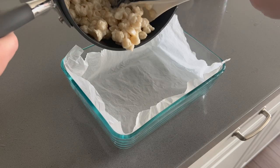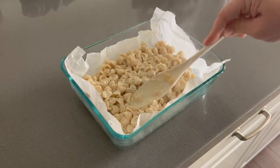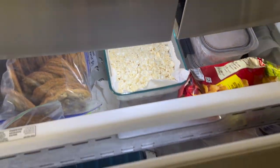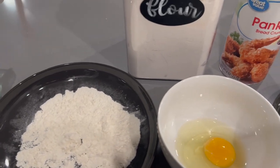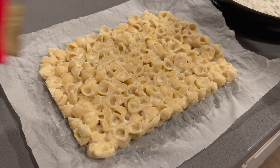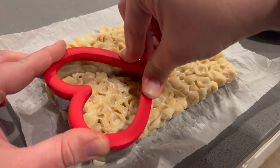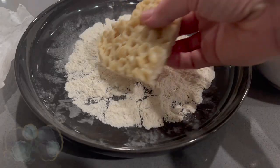After you cook the package according to the box, put it in a parchment-paper-lined casserole dish and stick it in the freezer for at least 30 minutes to firm up. Then use your cookie cutter to cut out the mac and cheese in the shape of a heart — or really whatever shape you want. After the piece is cut out, toss it in some flour to get it well coated, then coat it with an egg mixture, and then put it into some panko breadcrumbs.